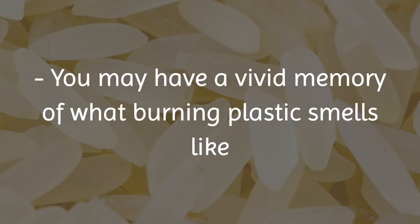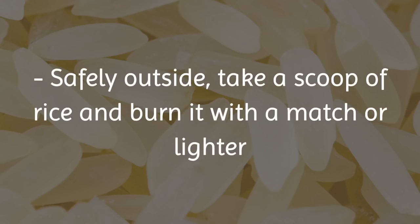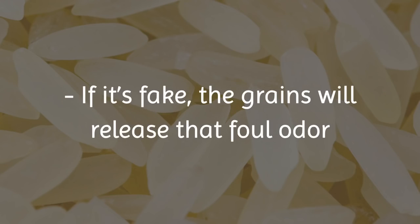2. The Fire Test: You may have a vivid memory of what burning plastic smells like. Safely outside, take a scoop of rice and burn it with a match or lighter. If it's fake, the grains will release that foul odor.